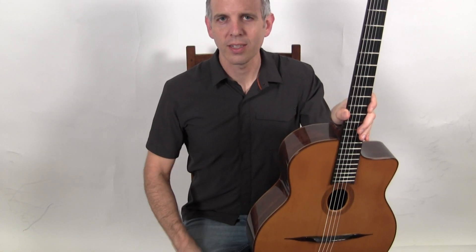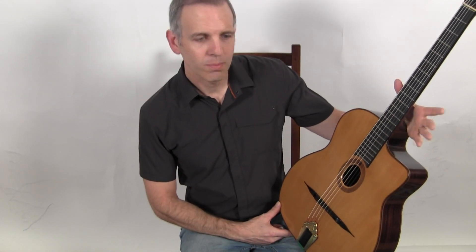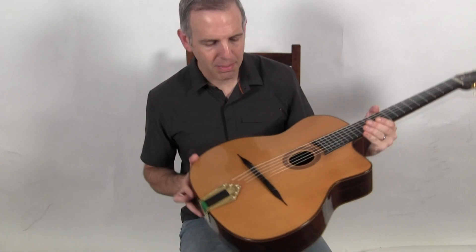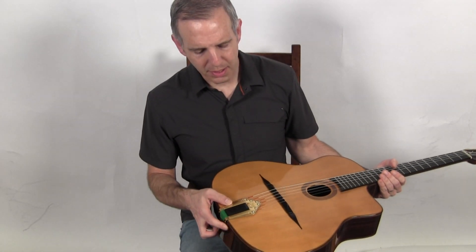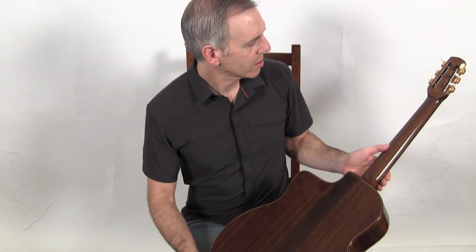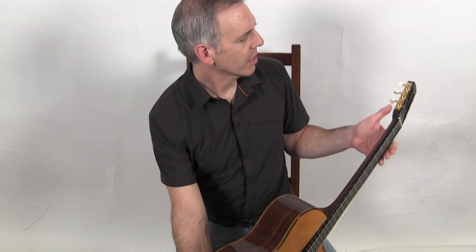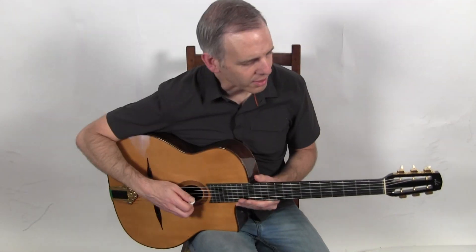Hello, I'm Michael from DjangoBooks.com and this is a brand new Bob Holo traditional model. This is a summer style guitar with a heat bent spruce top, DuPont DR tailpiece, Indian rosewood back and sides, a walnut neck, and a set of Schaller Classic Deluxe Tuners. And this is what it sounds like.